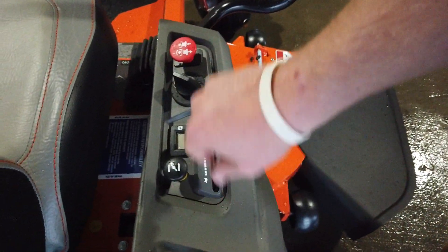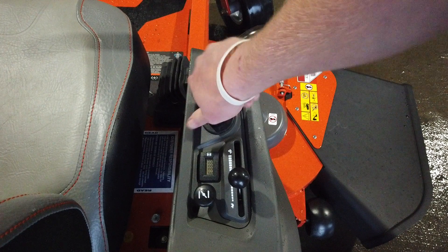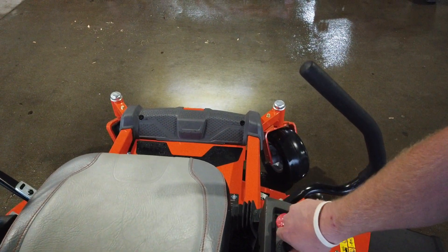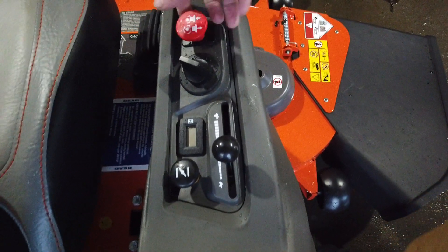Your choke is right here, your throttle is right there, there's your key. It also has a light when you twist the key on the first spot — this comes with the light. There's your hour meter and here's your PTO.